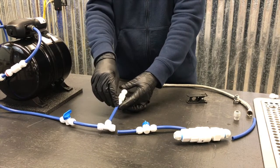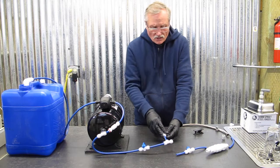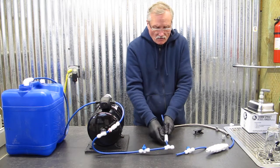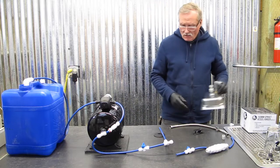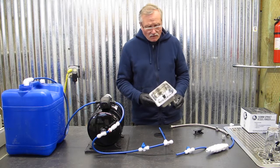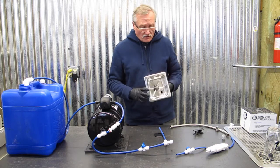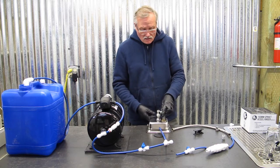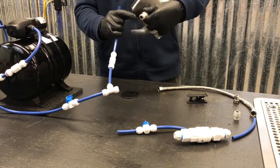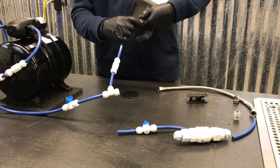At the T, we'll add another piece of tubing heading up to a check valve. This check valve provides a one-way direction for the water heading to the pitcher rinser. One last piece of tubing before we connect to the pitcher rinser. In today's scenario we're installing the Rhino Coffee Gear 150 millimeter Spinjet rinser, which uses 30% less water than the average pitcher rinser.